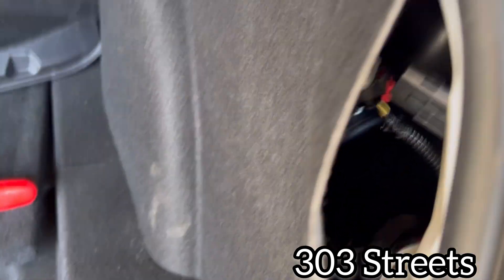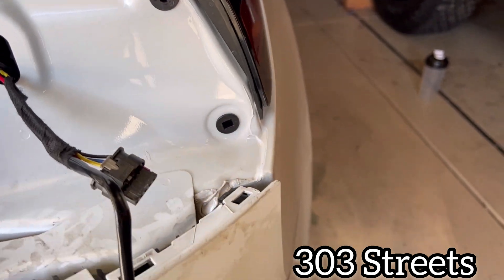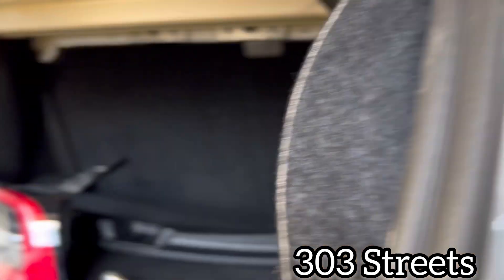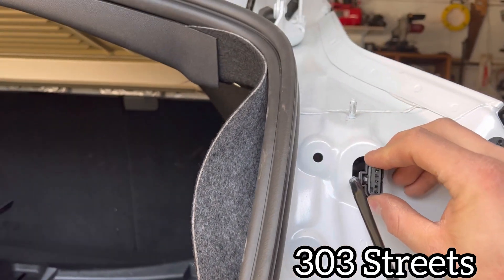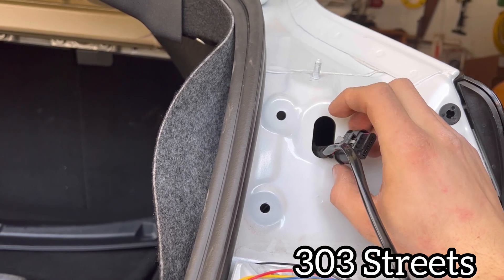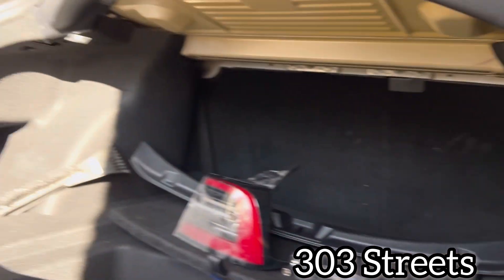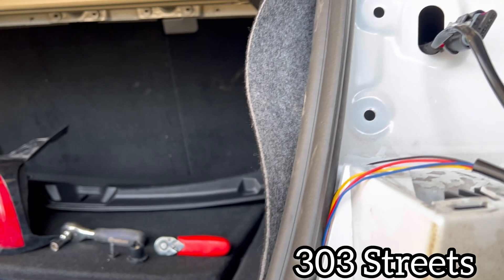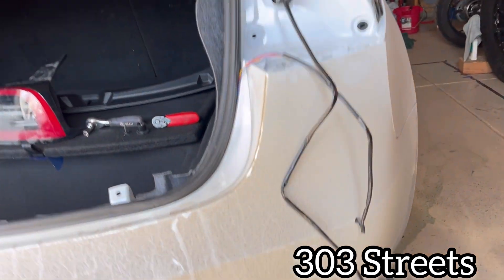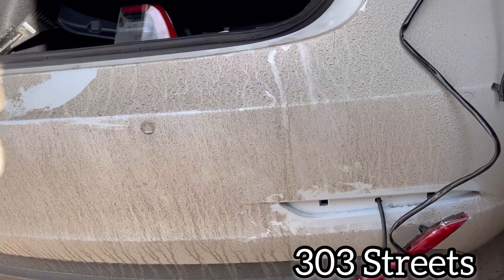Once you've fed it through, just plug it in the same way you unplugged the other one. Then feed all the slack through here so the only thing sitting out is the connector. The wires are going to be kind of pressed but they're not going to get cut or anything — that's the good thing, it doesn't really harm them at all. And yeah, that's really it — that's how I installed my lights.